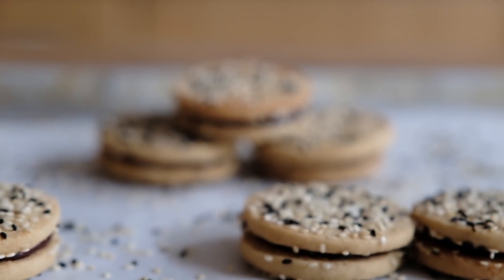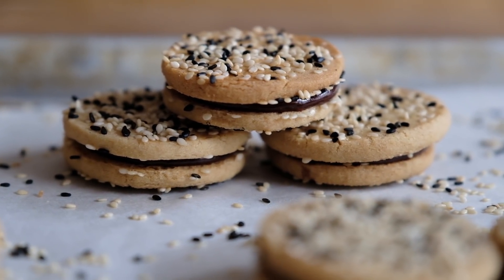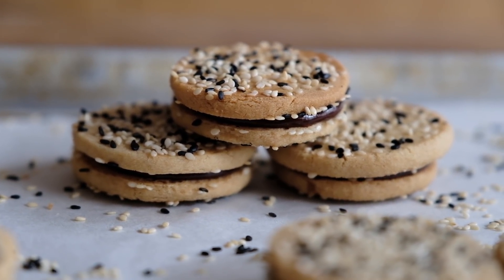Hey guys, welcome back to the kitchen. Today I'm going to show you a recipe that I've been slightly obsessed with. I've been wanting to make this for a while and I finally found some time to get it out of my head and into an actual recipe. Today's recipe is a tahini shortbread filled with a tahini salted honey ganache and it's so good.